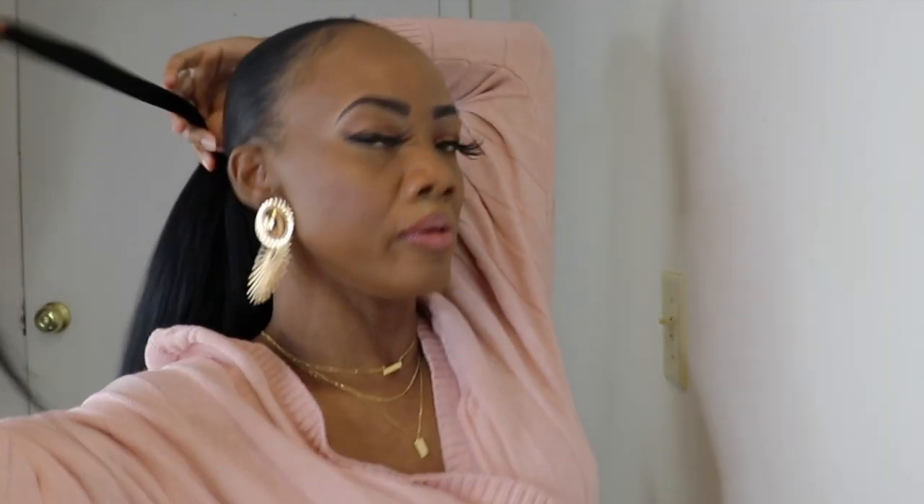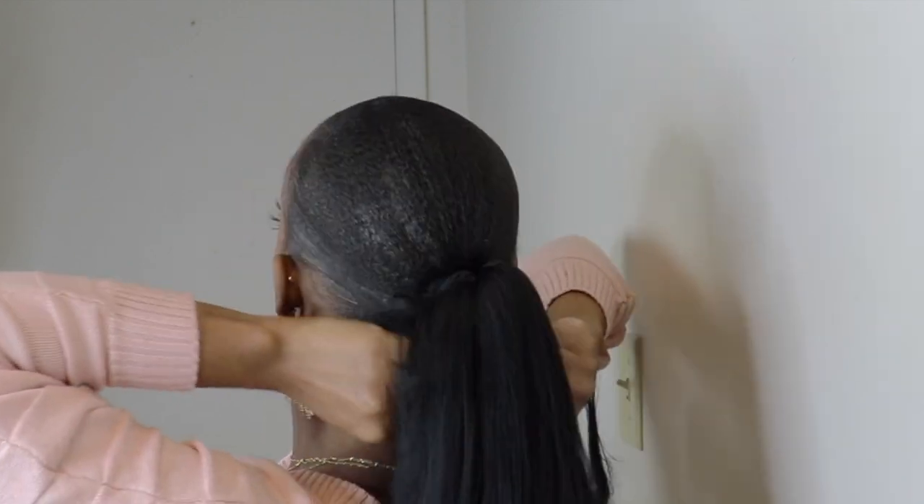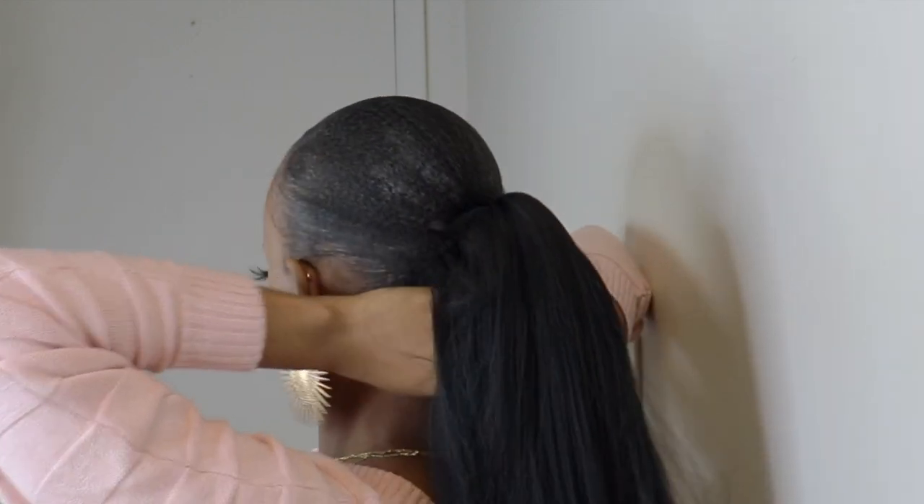Now that I'm finished attaching all 3 ponytails, or 3 braids, I'll take a small piece of the braid and wrap it around the base of the hair.